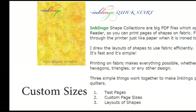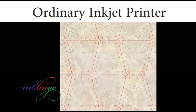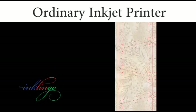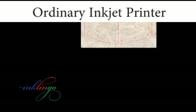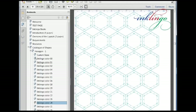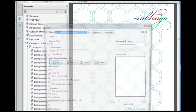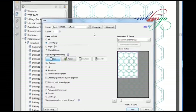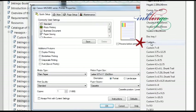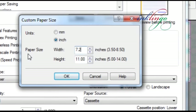The second concept is custom page sizes. Inklingo uses a feature in the software of ordinary inkjet printers which allows you to print any size to use fabric efficiently. Cut the freezer paper and fabric to the suggested size for the number of shapes you need. Before Inklingo, I had only printed standard sizes. I was delighted when I realized that the software provided with an ordinary inkjet printer allows us to type other sizes in the print dialog box. When you have printed one custom page size, you are an expert.